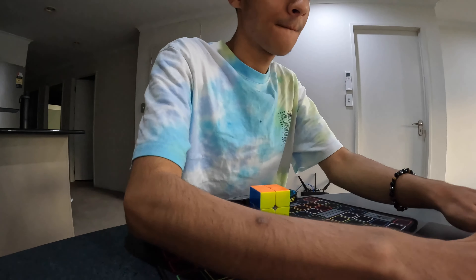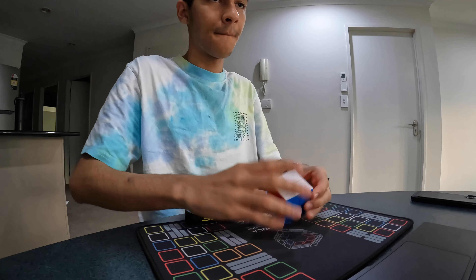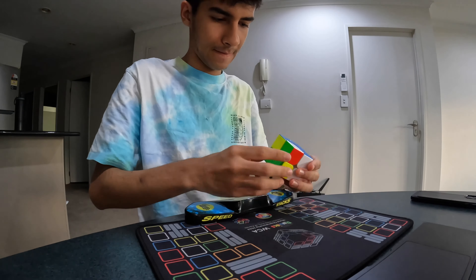Hey guys, it's me Ram here and today I want to make a little bit of a different kind of video than usual. In today's video, I'm going to be talking about my best tips in order to succeed in cubing while being a university student. Recently, I've been getting quite a few questions from people asking me how I'm able to manage my time cubing while being a full-time university student.